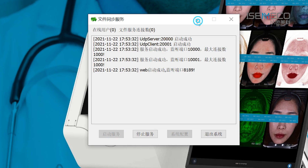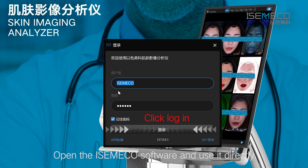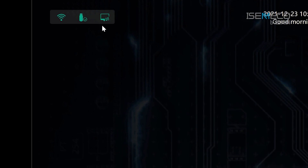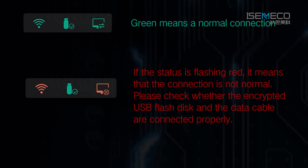Click Start Service. If you have not purchased the multi-terminal service, open eSemical software and use it directly. Please check the upper left side logos of the network connection, encrypted USB flash drive, and machine connection displayed in green. Green means a normal connection. If the status is flashing red, it means the connection is not normal. Please check whether the encrypted USB flash disk and the data cable are connected properly.